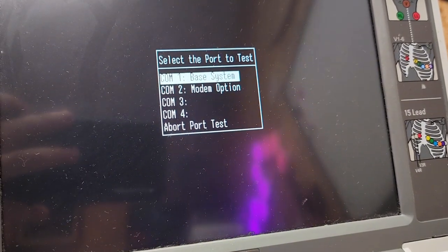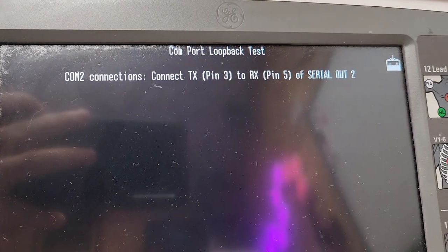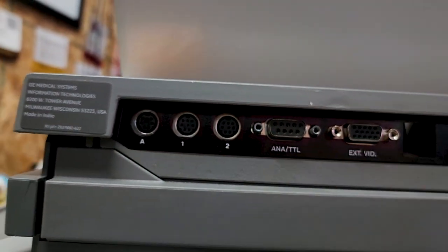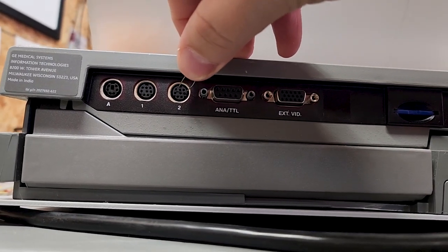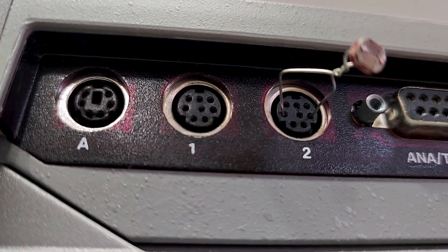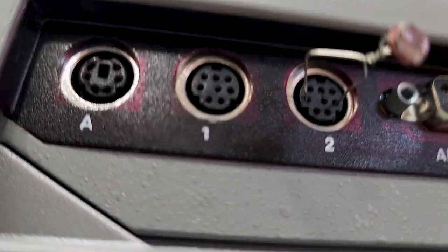I'm going to come over here to 'COM Port Loopback' and let's test the modem port. It tells you: COM 2 connections — connect TX pin 3 to pin 5 of Serial Out 2. So on COM port 2 we're bridging pin 3 and pin 5. If you can see what I'm doing, I'm connecting the two edge pins of the middle row and shorting them out — that's it.